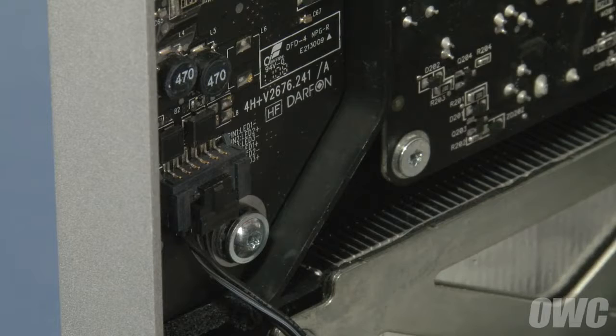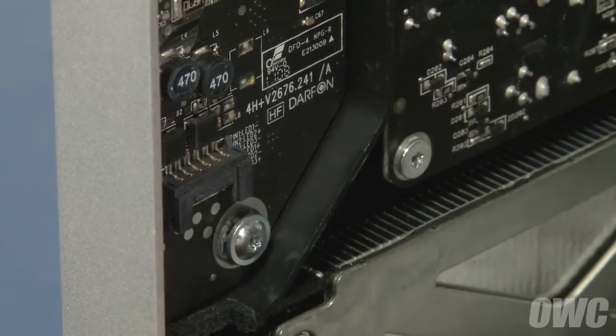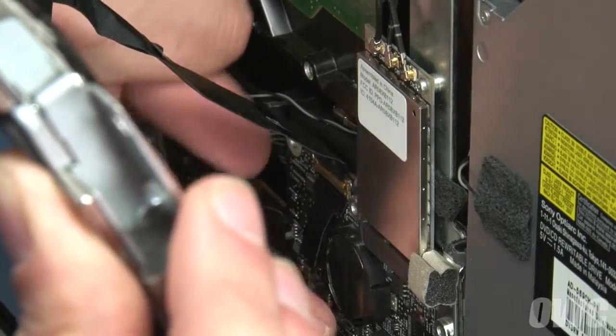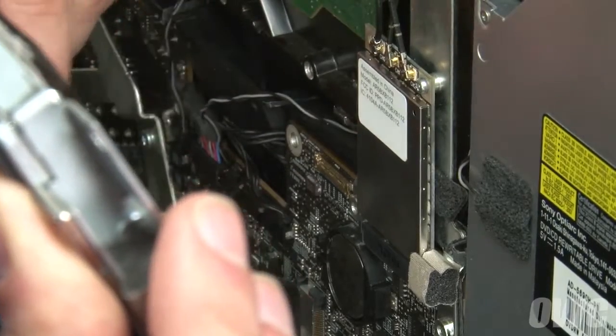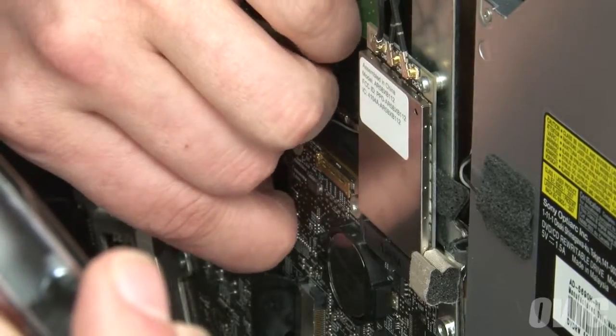Next, disconnect the backlight power cable by pushing down on the connector to release the retaining tab and pulling the cable and connector downward. Then detach the DisplayPort cable near the center right by first lifting the handle by the black plastic tab, then lifting the connector straight up and out. Finally, lift the display power cable up and out much like you did for the vertical sync cable.